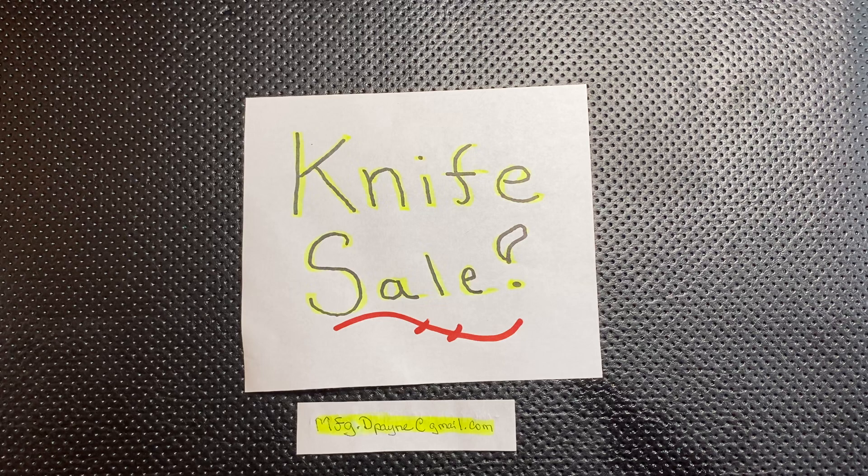Here's how it's going to work. If you see down below, I do have an email address: mfg.dpayne at gmail.com. That's where I want you to email me. Tell me what knife you want, tell me the asking price — I'm not looking to fluctuate on that — and give me your full name and your PayPal information, and we will move forward.